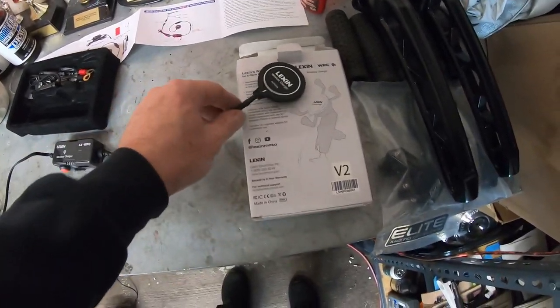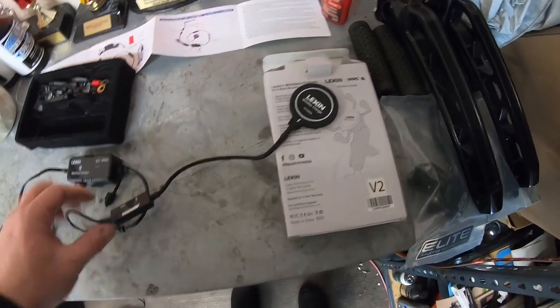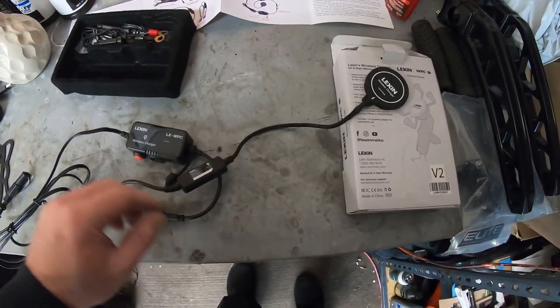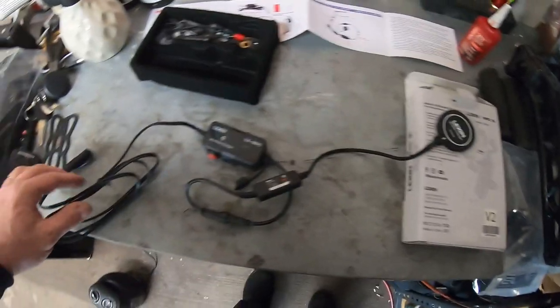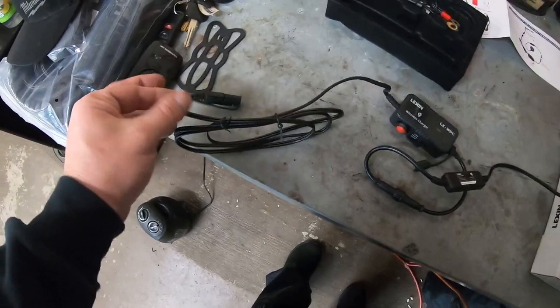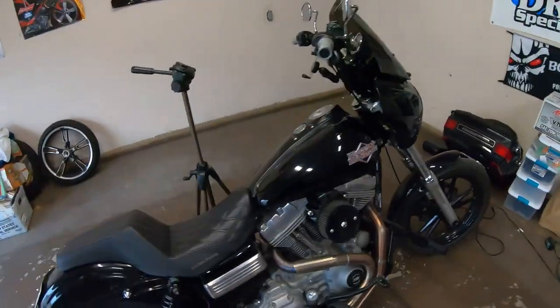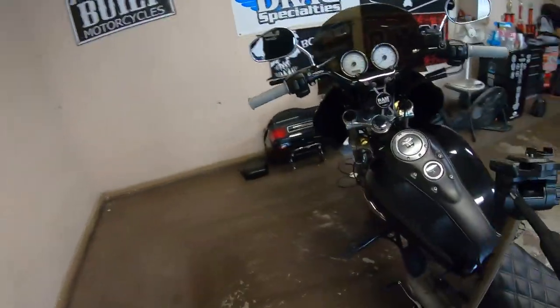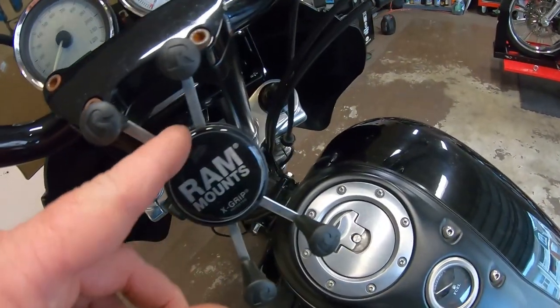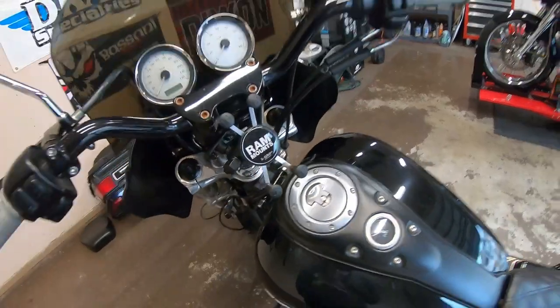I think what I'm going to do is get this in place first, unplug it, get it mounted, and tuck all the wires up out of the way with zip ties. We should be good to go to test it. We do have to pry the old mount cover off first and get our new one installed.